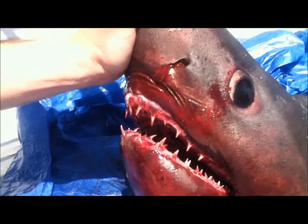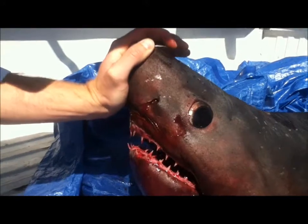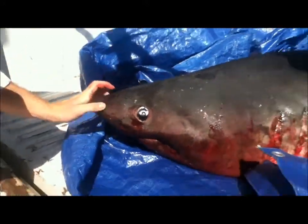I love parasites. They teach evolution so well. They're so rapid, so pervasive, and so tied to their hosts.